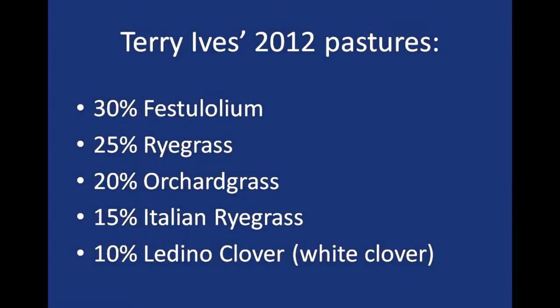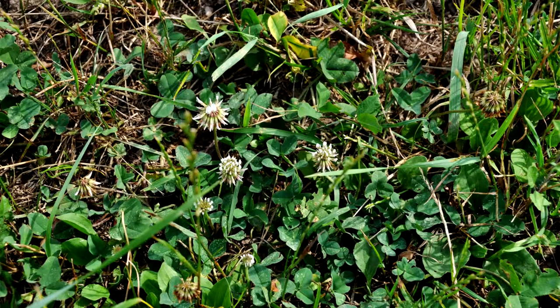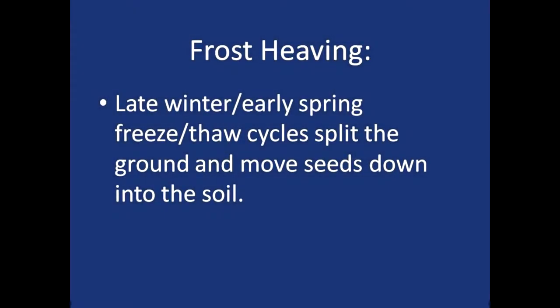We have done some frost seeding. This spring I came in and did a little frost seeding on this field because last year we grazed it too heavy in the fall and it was a bit thin. I thought that would renovate and rejuvenate it. I got a mix from a local supplier. The mix had 30% festulium, 25% perennial ryegrass, 20% orchardgrass, 15% Italian ryegrass, and 10% Jumbo ladino clover, which is a white clover.